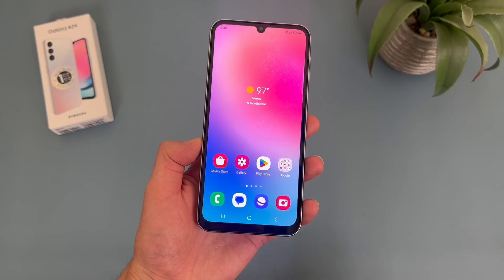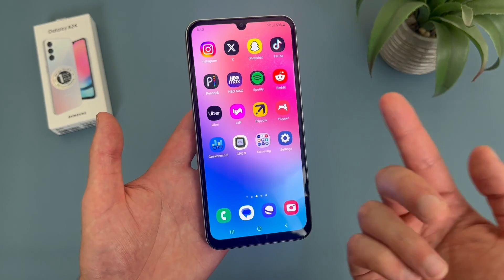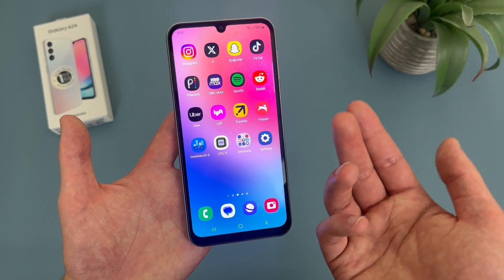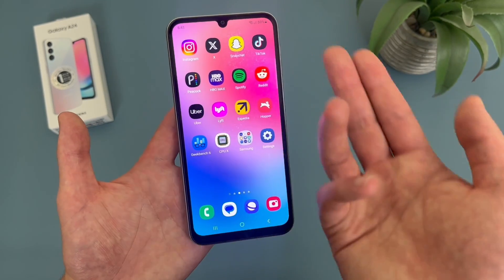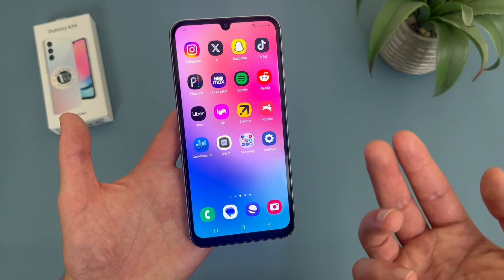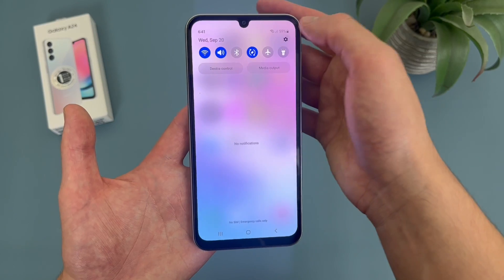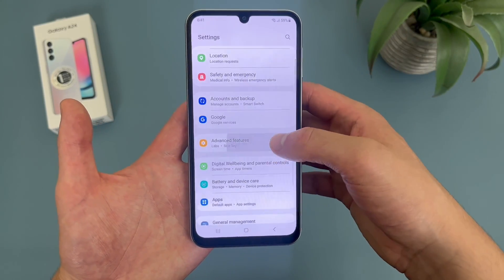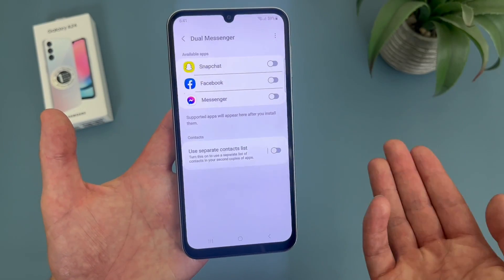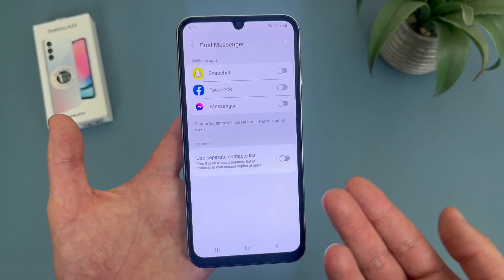Now I'm going to show you a feature called dual messenger. To be fair, this feature is probably not nearly as useful as it once was. But basically what it's going to do is allow you to make a copy of an app like Snapchat, for example, so you can use two accounts at once. It is mostly useful for Snapchat because with things like Facebook, Messenger, Instagram, and other apps, you can easily log into multiple accounts at once anyway. For dual messenger, go to settings, then advanced features, and dual messenger is right at the bottom. These are the available apps — maybe not quite as useful as it was a few years ago, but there are at least a few apps you can use with it.